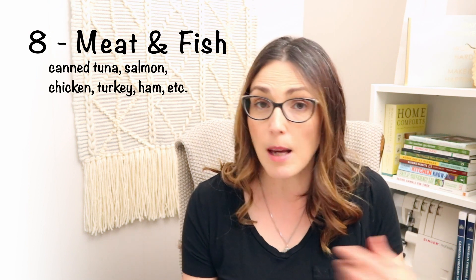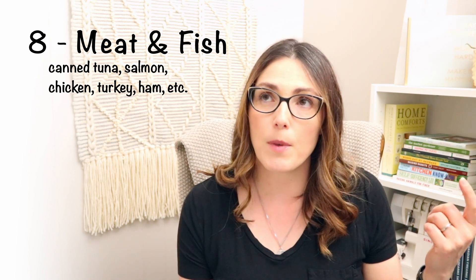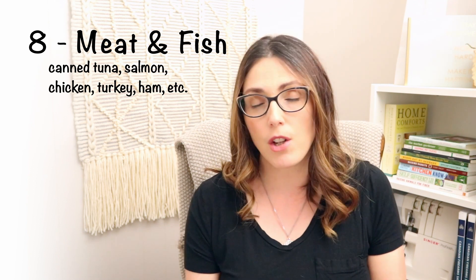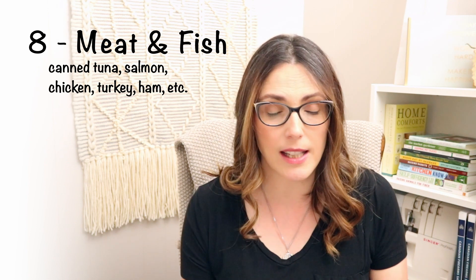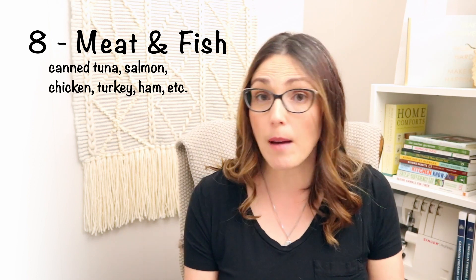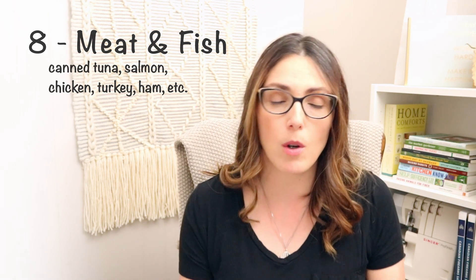Now let's talk about meat. I like to have lots of canned meat — some of it I pressure can myself, some I buy on sale. Things like tuna, salmon, chicken, turkey, and ham. You just have to check the ingredients to make sure they're gluten-free, because sometimes they have weird ingredients like 'natural flavor.' If you're unsure, you can call the company — I've had companies tell me it comes from corn. Natural flavor in broth is often corn, and caramel color could be from corn or gluten sources. So just make sure you check your labels.